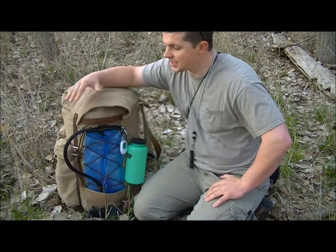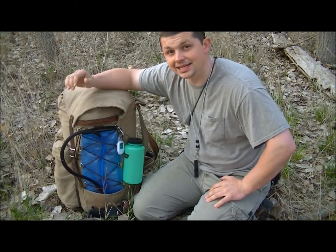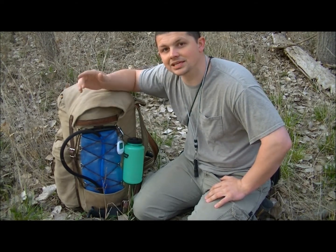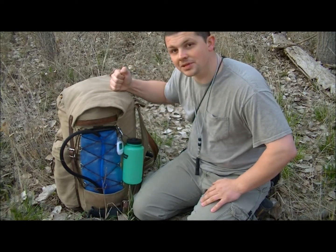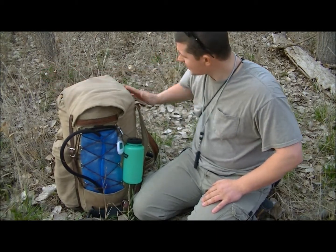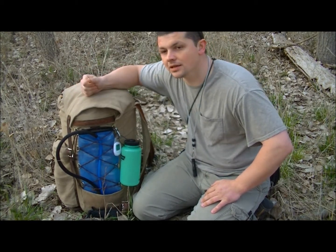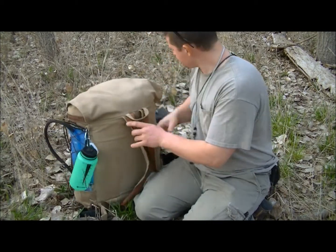On the side of my pack I have a hydration bladder. This is a canvas pack I got from the Woodsman Trading Post. I love this pack — it is heavy without anything in it, but it is built tough. I've been practicing conditioning myself for this hike with my son and daughter on top — about 30 to 40 pounds each — and this thing has held up. If you get snagged on a branch it's not going to rip, plus the canvas is impregnated with wax and repels water.